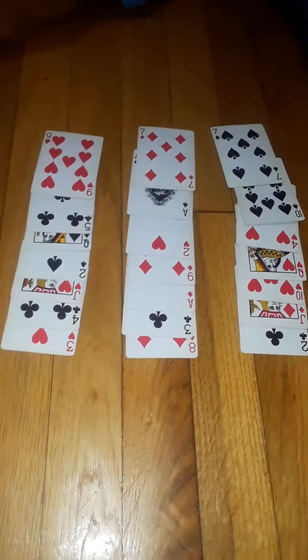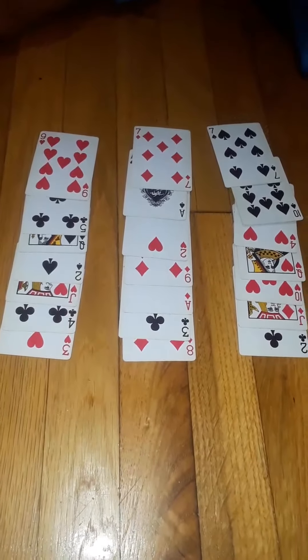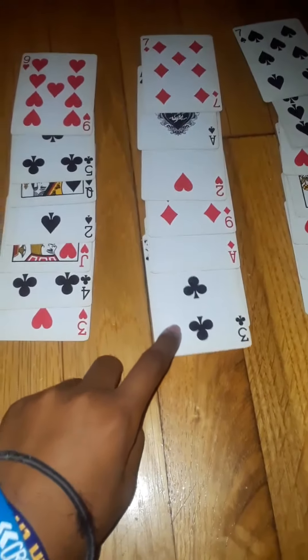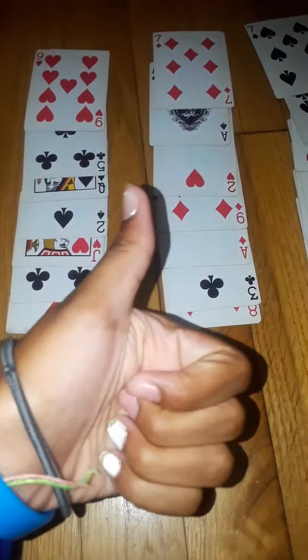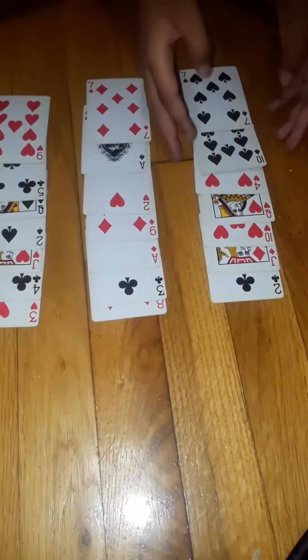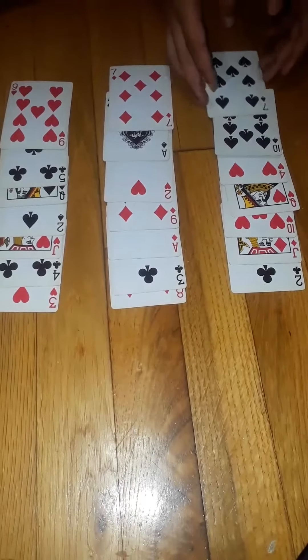A random hand is going to point to the card that is picked. I'm going to look away. Tell me where to pick the card. I'm going to pick the card, and the card has been picked. You guys all saw which card you picked.